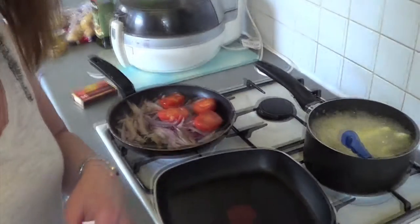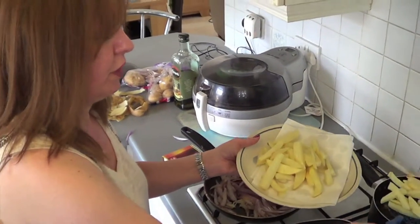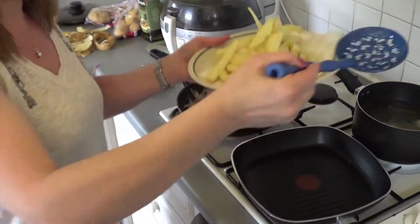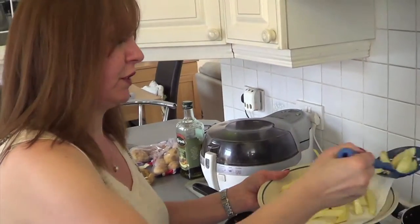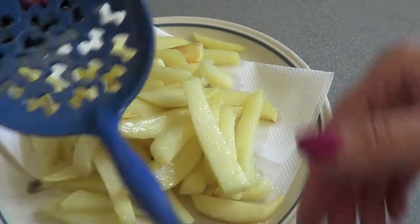I think the chips are ready to come out. Let them drain. You can actually do this the day before — put them in the fridge overnight, or even for a couple of hours. They are even better if you've got time to do that. They're part-cooked but they haven't really browned yet.